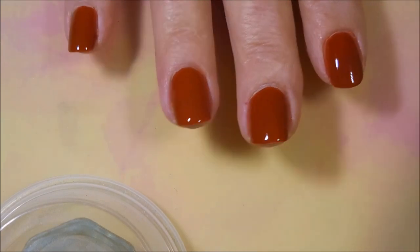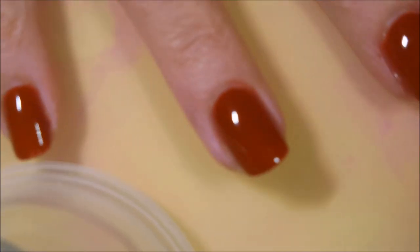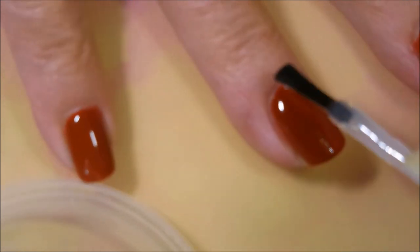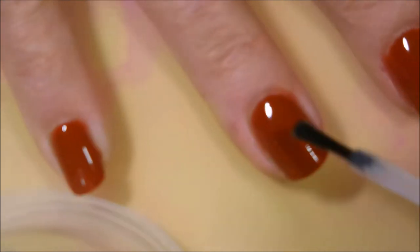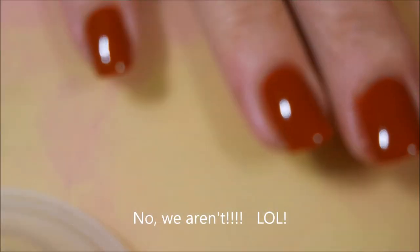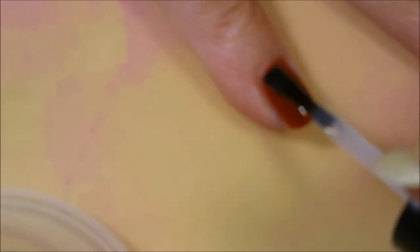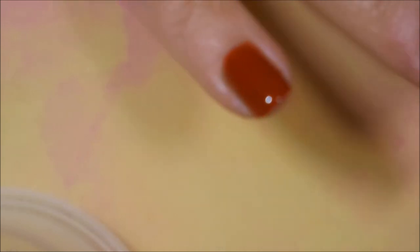Let that dry down and we're gonna put some top coat on it, then we're gonna get to playing. I'm going to apply some Posh top coat and let it dry down. I thought I'd give you a little sneak peek into what we're fixing to do — we're gonna be playing with some nail vinyls today and a little bit of layering.